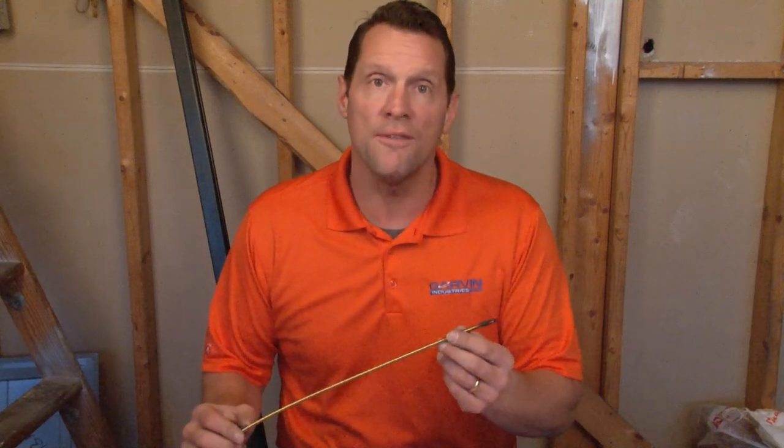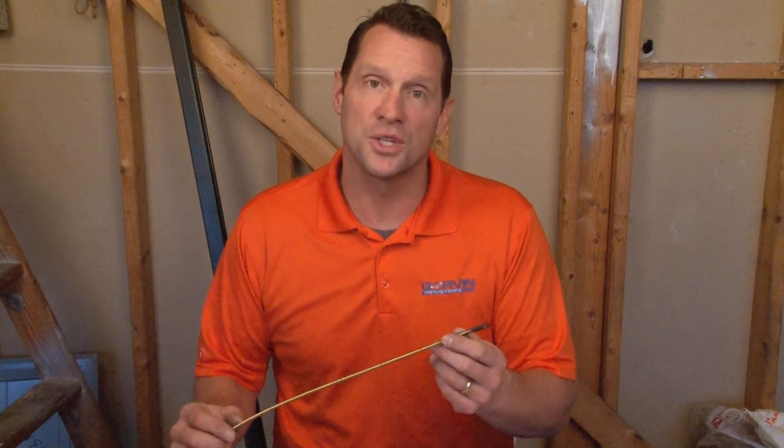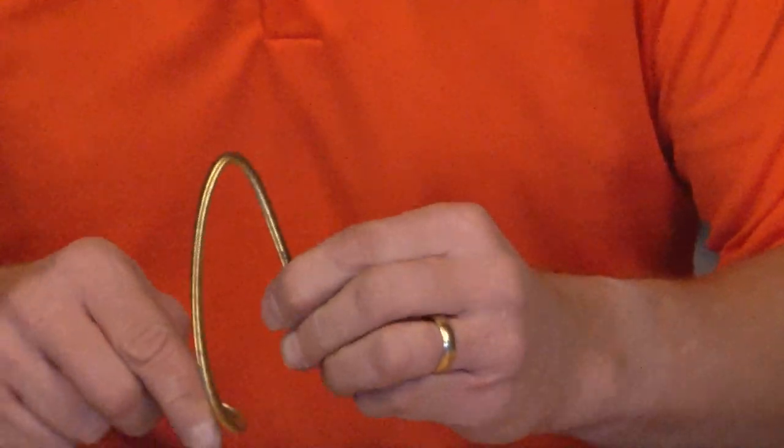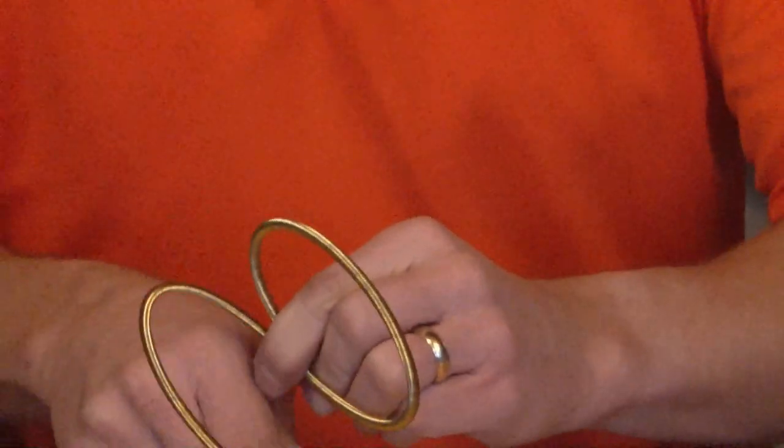Garvin Industries' new super flexible steel coil fishtape is an industry exclusive. Made right here in the USA, this fishtape is super flexible compared to standard fishtapes.